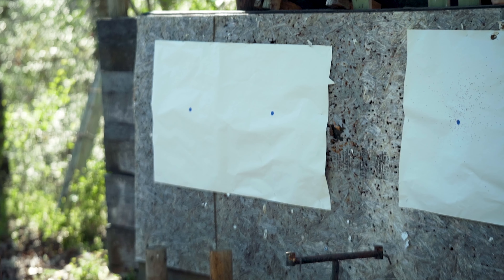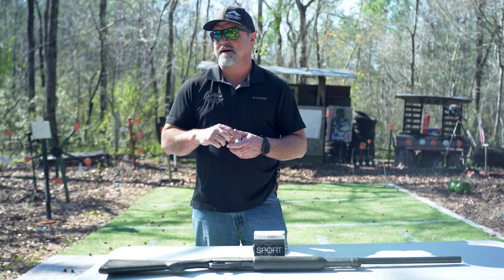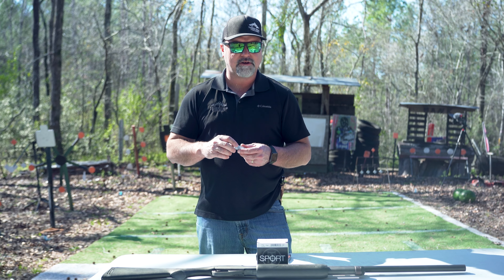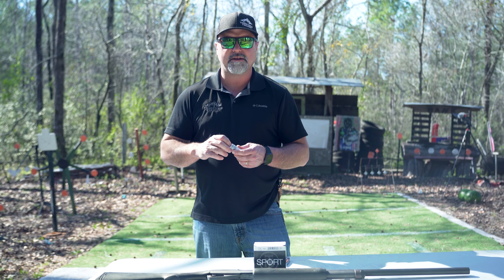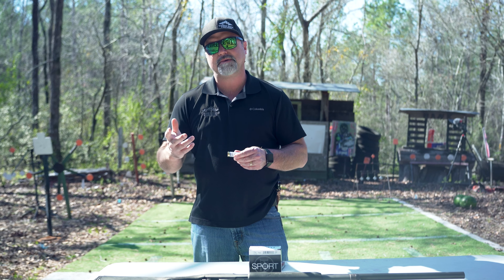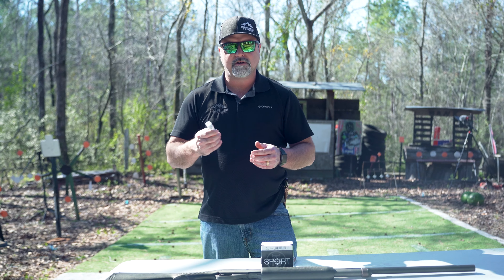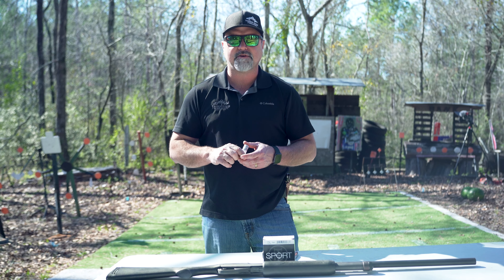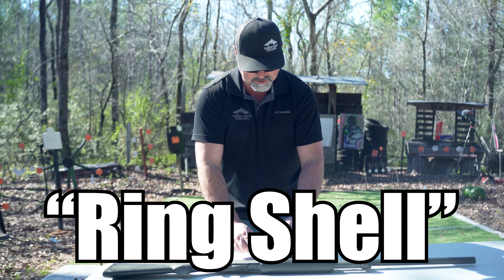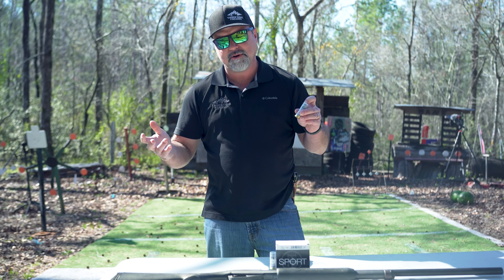We found out about this when we were around 15 or 16 years old. It was one of those things where you're out there squirrel hunting or something like that and you're shooting number sixes or sevens, maybe dove hunting, and a hog comes out that you're going to make mad if you shoot them with a seven and a half. It's something we call a ring shell — me and a buddy of mine Sean Murray came up with it.